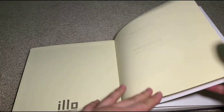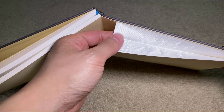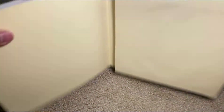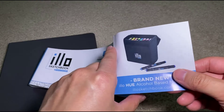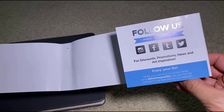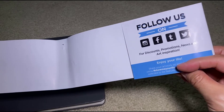Some of you might paint or use markers — I don't know if it's thick enough for that, but it is definitely thicker than your average sketchbook. There's a little accordion pocket here — it almost feels like fabric, maybe polyester or some kind of plastic. Inside there's a strip for illo hue alcohol-based markers — so they make markers too, kind of like Copics. And there are social media handles: Instagram, Facebook, Twitter, Tumblr — 'show me your illo.'